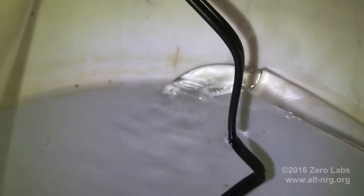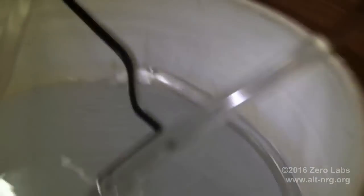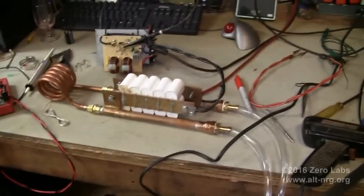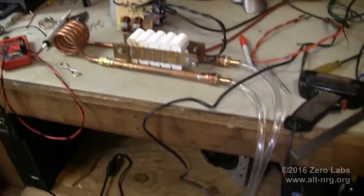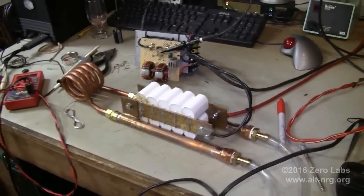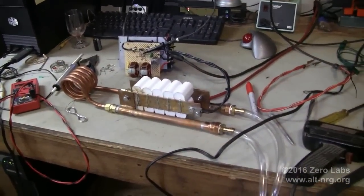This little pump is rated at 600 liters per hour, that is roughly 160 gallons per hour, or roughly 2.5 to 3 gallons per minute at no restriction. Through all the tubing I've got, it's probably closer to about 1 gallon per minute, which is more than enough circulation to keep the coil cool.